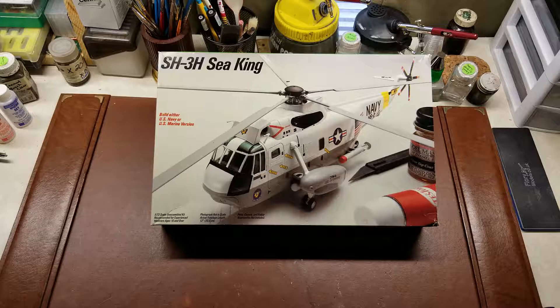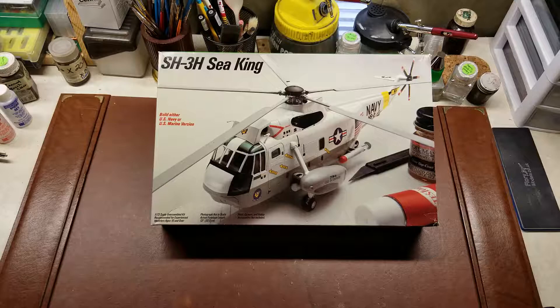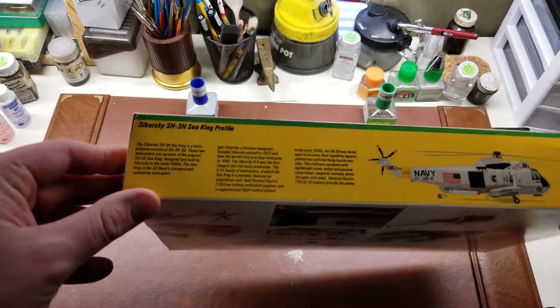Hello YouTube! For your reviewing pleasure today, I have a 1985 Fujimi Tester's release of the SH-3H Sea King. This is a recovery and also anti-submarine helicopter, made by Sikorsky.